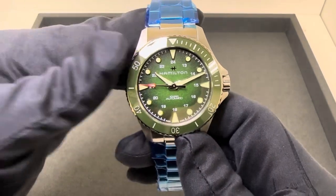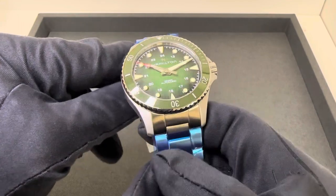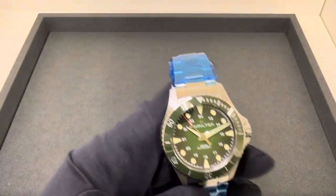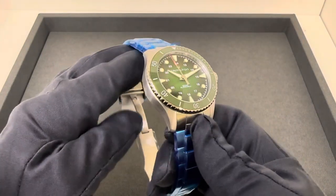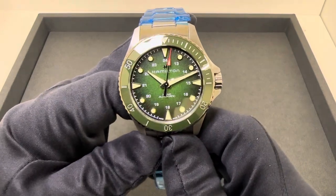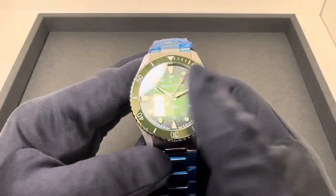Hey watch lovers, Brad from Brent Miller Jewelers. Today I have for us the Hamilton Khaki Scuba. I've reviewed quite a few of these — the blue version, the black version, the white and blue — and I just saw we received this green version in stock and I don't think I've seen it before. I'm pretty sure I definitely haven't reviewed it. So I thought I'd grab it and just kind of give you a quick look at it.